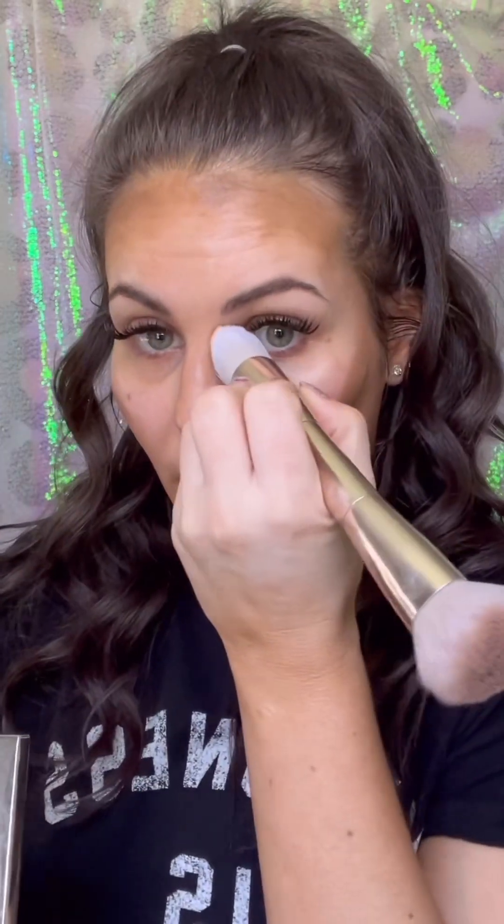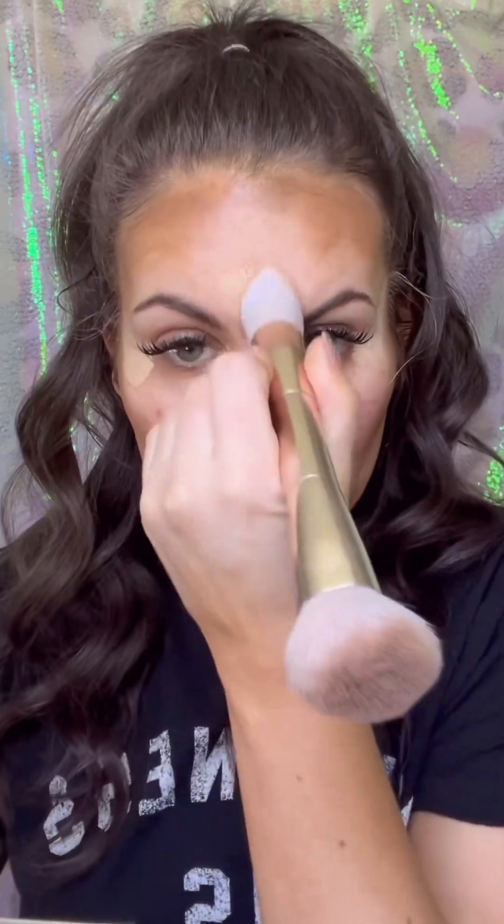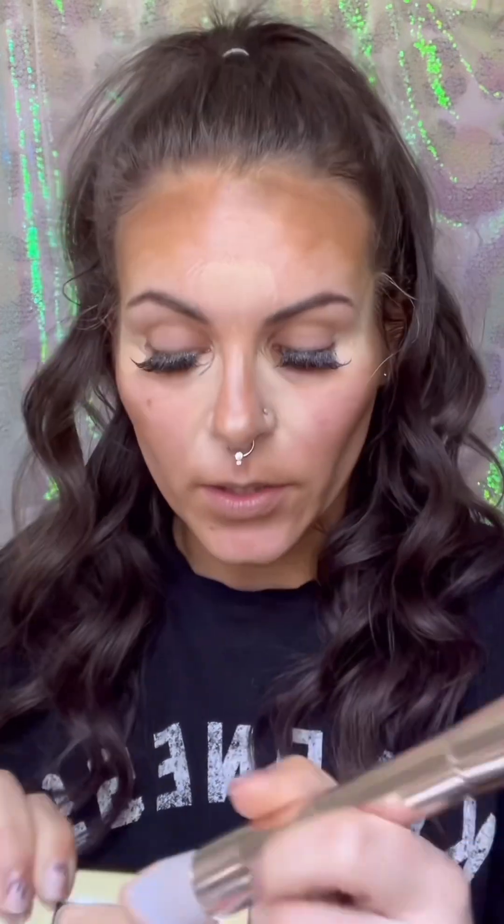Next up, I'm going to switch the brush over and tap into my highlight — the lightest shade, my brightener highlight. I'm going to put this kind of like under my eyes, like a concealer. We want to brighten and bring attention to the center. I'm going to put some in the center, down the nose, cupid's bow, and chin.